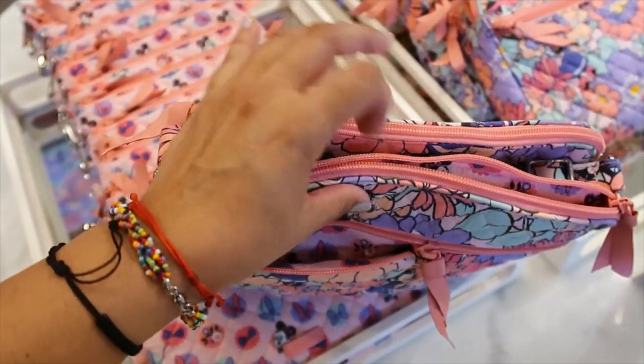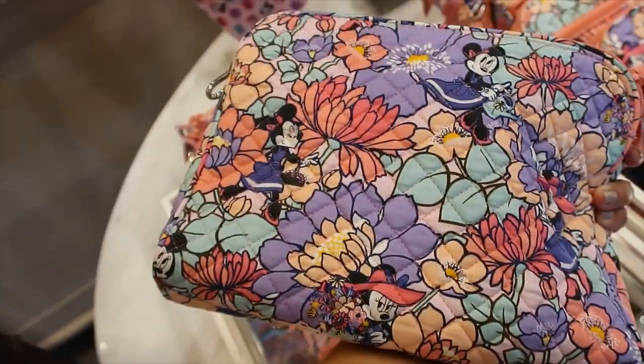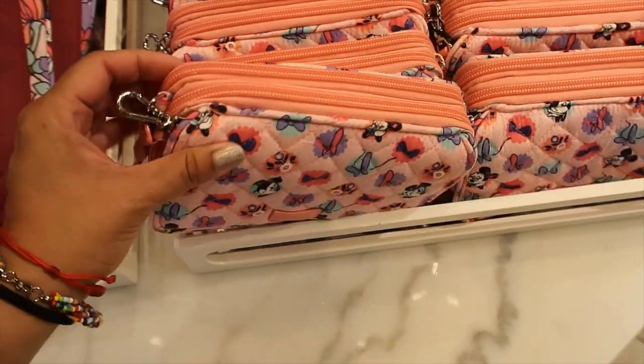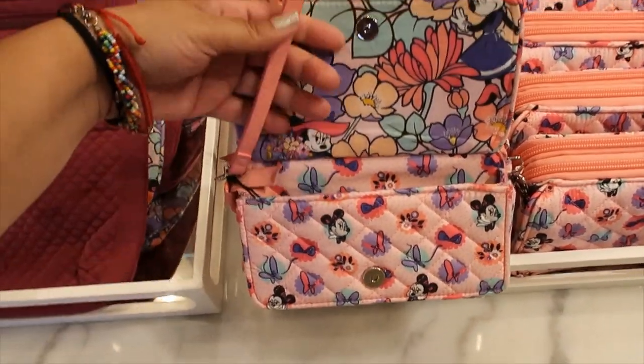The main compartment has a magnetic closure and then it has two zippered pockets and a front pocket that is also zippered. This is a wallet — it has a snap button and a wristlet strap.